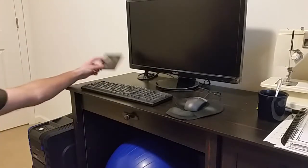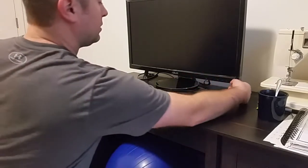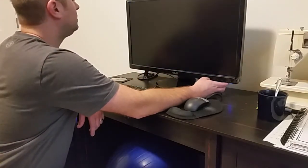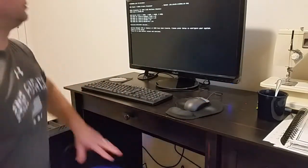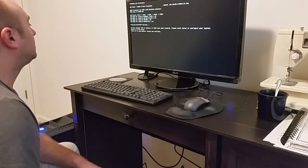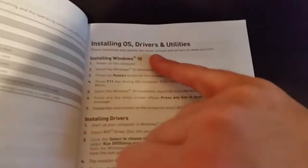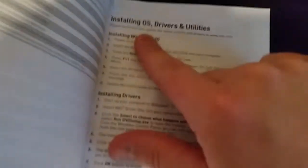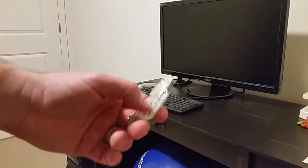Here comes the moment of truth — finally turning on the computer. I find the power button, turn on the monitor, and the screen says 'Please enter setup to configure your system, F1 to run setup — installing drivers and utilities.' So the first thing we have to do is install Windows. I went ahead and downloaded Windows onto a flash drive.